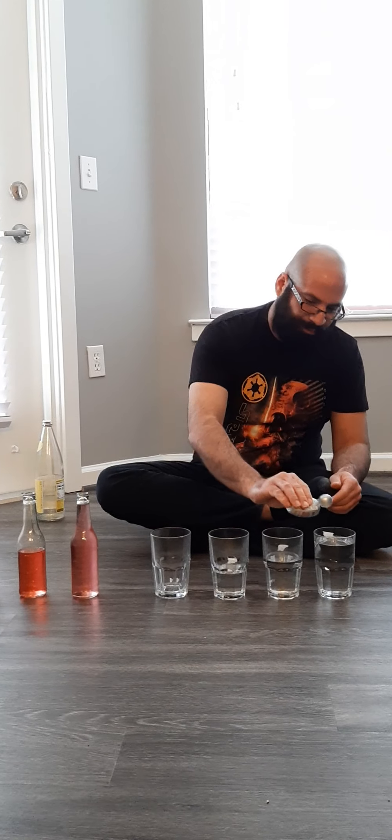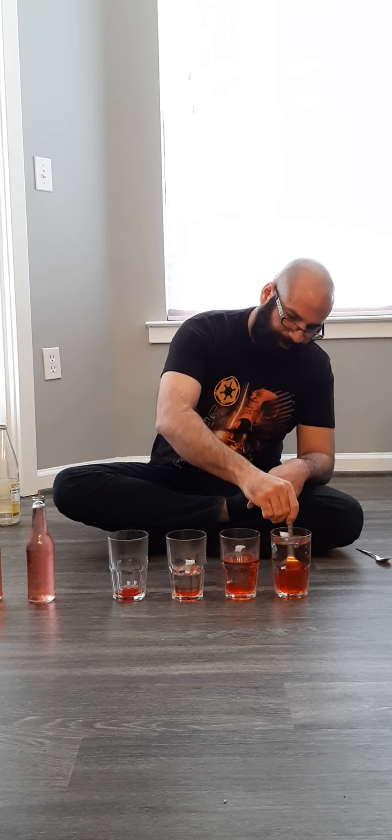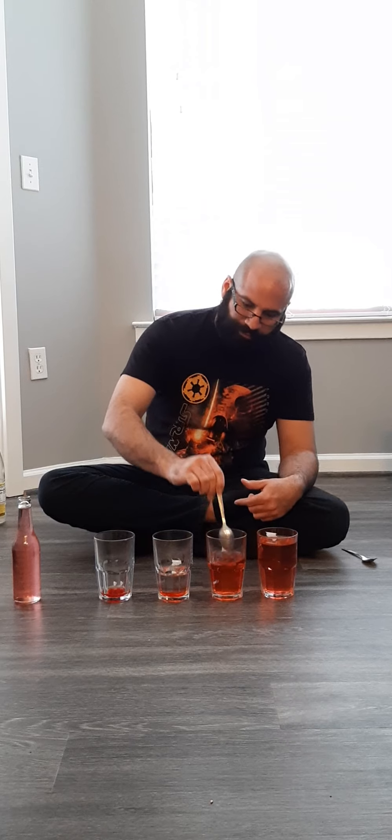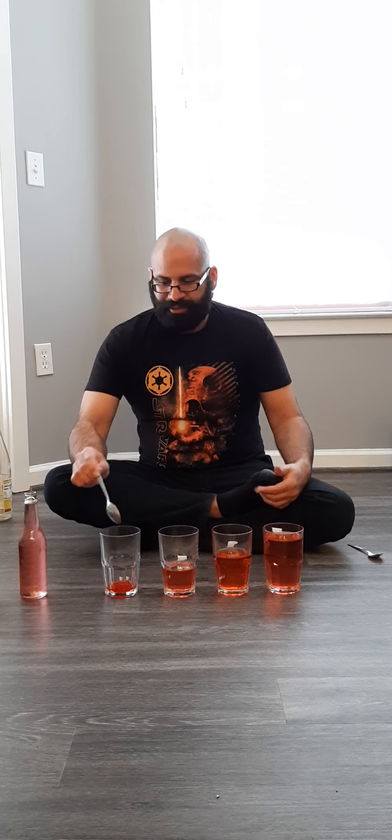Also, you can use bottles. Let me help you with this to see the levels of water. Here you can see, with less water, the pitch of the note is going to be higher. It's really interesting to make a search on why that happens. It's going to be a really interesting search for everyone.